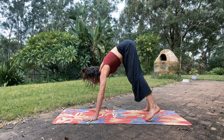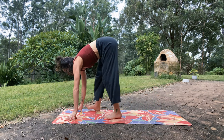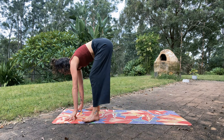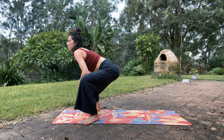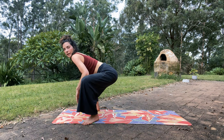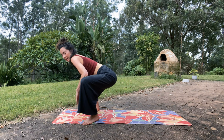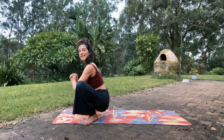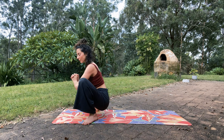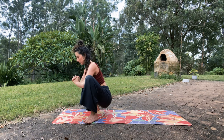Gaze forward and walk the feet up to the top of the mat to the outside — we'll take a malasana squat. Toes out, heels in. Come down as much as you'd like: maybe the elbows come to the knees and you take a squat. Elbows inside the knees. Keep moving here, finding a little bit of movement.